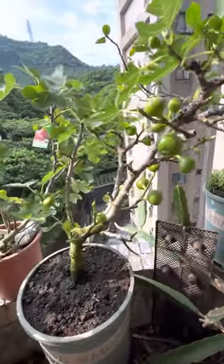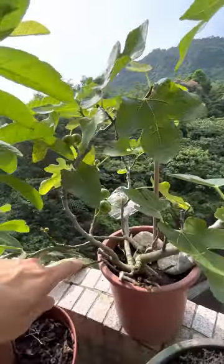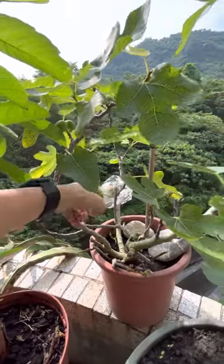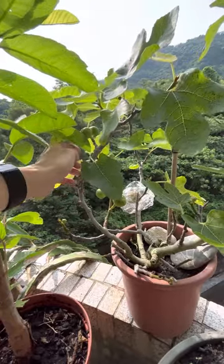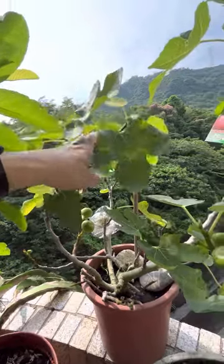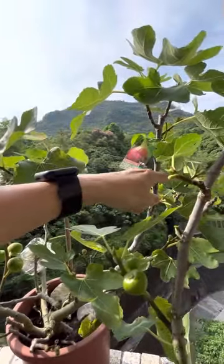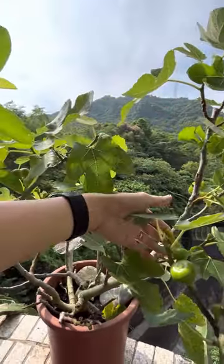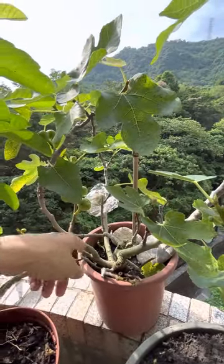There should be like 30 or so on this tree. How about the other one I bought last week? Let me count: 1, 2, 3, 4, 5, 6, 7, 8, 9, 10, 11, 12, 13, 14, 15, 16, 17. So the newer one has only about 17 to 18 figs.